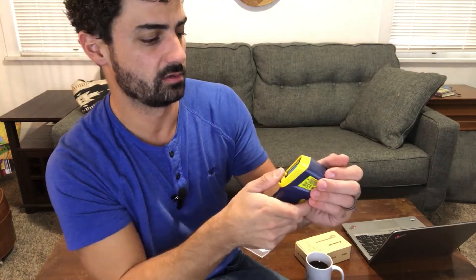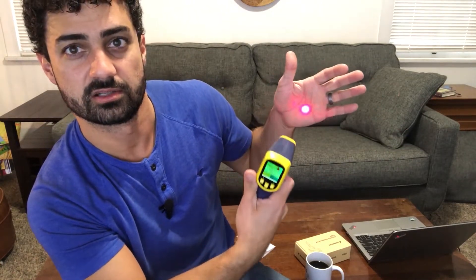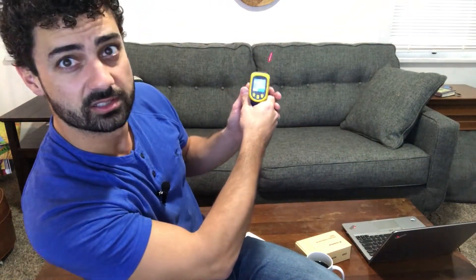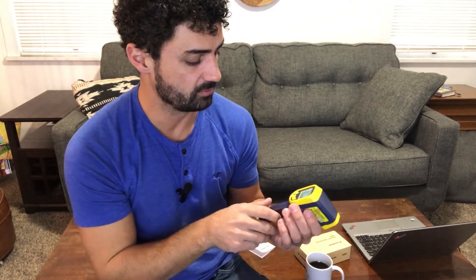This button here will turn the laser on and off. With it off, it's going to take a reading but not shine a laser. If you turn that on, you can see what you're pointing at — if you're shooting at something far away, it shows you exactly what you're pointing at. It's a nice powerful laser, so you know exactly what you're getting your temperature reading from. But you can also turn it off — that's a nice feature.